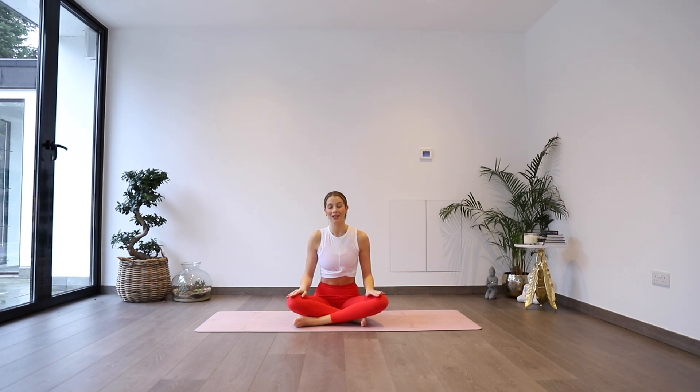We're going to start out today sitting onto our mat. Find any comfortable seated position you like — a cross leg, maybe with a pillow or a couple of blocks underneath you, totally up to you. Take your hands onto your knees and when you're ready, just start to shut off the eyes. Taking a moment to arrive onto your mat, into your practice.